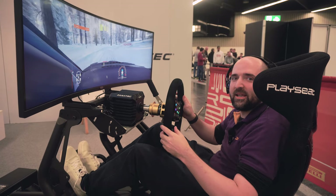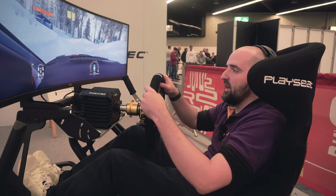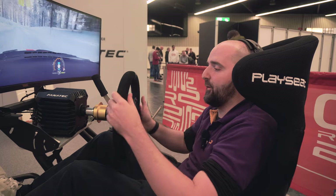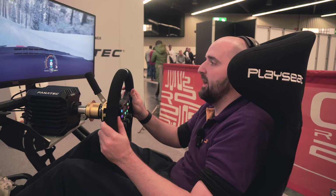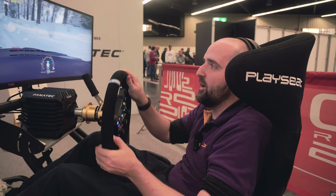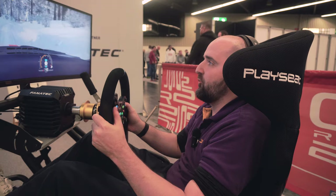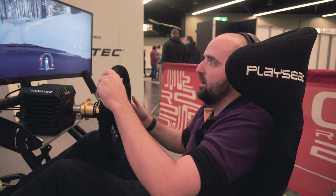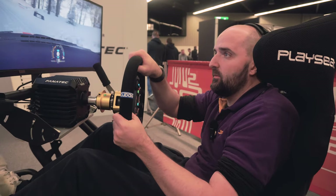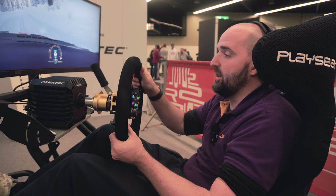Jumping into the rig here and we've got the wheel rim in our hands. The first thing you notice is the actual shape of the wheel rim and the feel of it — with this nice suede or Alcantara you have that kind of luxurious feel going on. You also notice a really nice solid feeling rim; it's not flaky or plasticky. It's a high quality, quite expensive wheel rim, so you definitely want it to be solid.